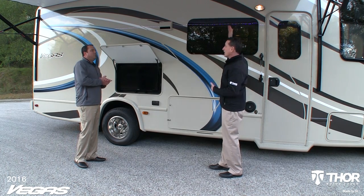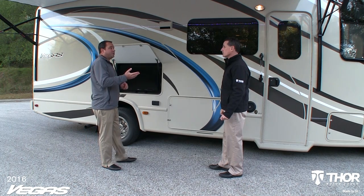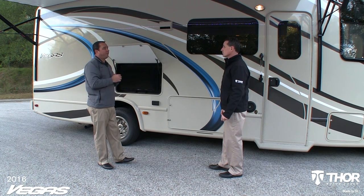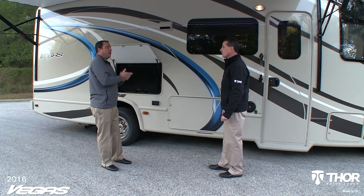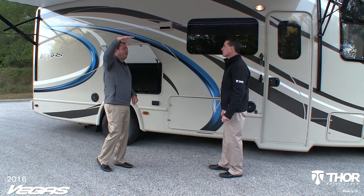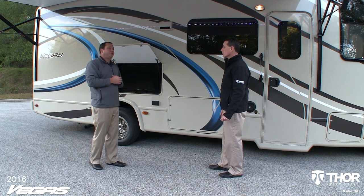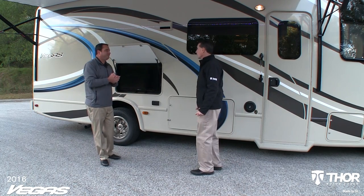This awning covers the entire length of the coach, and it's adjustable. It has six different adjustment positions so you can tilt it for morning sun or water runoff in the rain. A really cool feature added recently is the LED lights under the awning that light up your campsite at nighttime. LED lights run cooler than typical lights, so they're not going to attract bugs. It'll light your whole campground up.